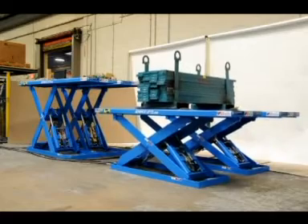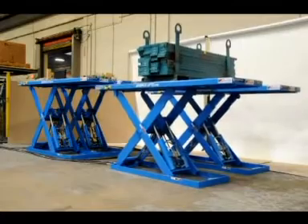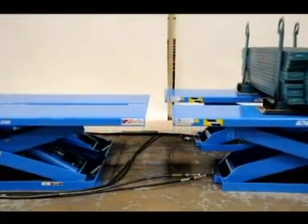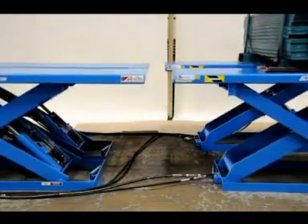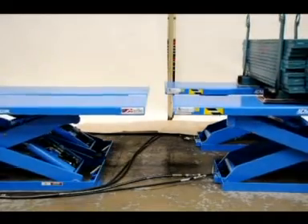All 4 lifts are physically independent except for the hydraulic circuitry that connects them. Lift synchronization typically is plus or minus 1 eighth of an inch, or better, regardless of the direction of travel and regardless of the load distribution amongst the various lifts.